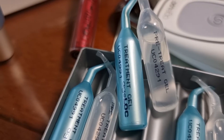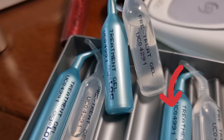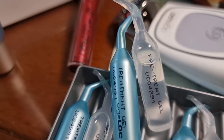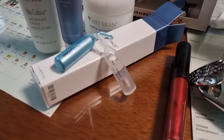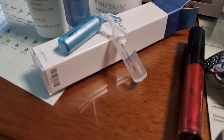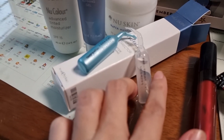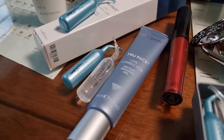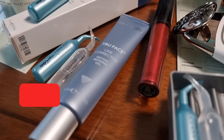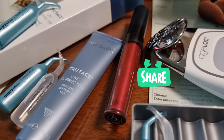So what are you waiting for? See the description below to find out where to buy the True Face Line Corrector and soften the appearance of fine lines. Don't forget to subscribe, like the video, and share it with your friends.